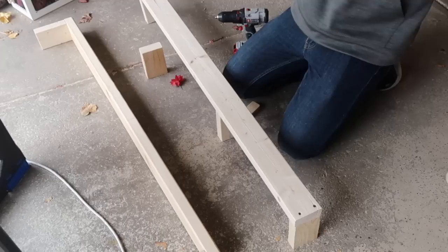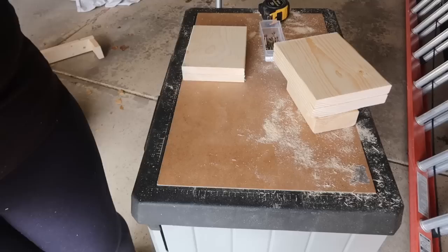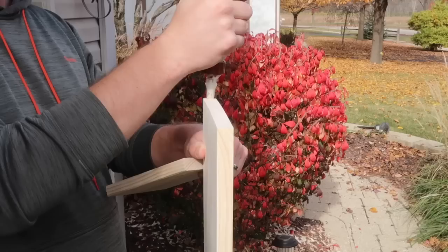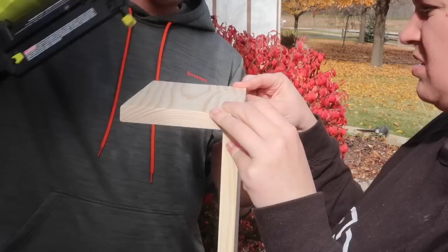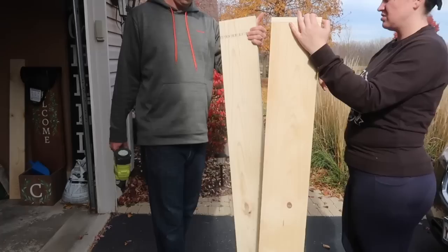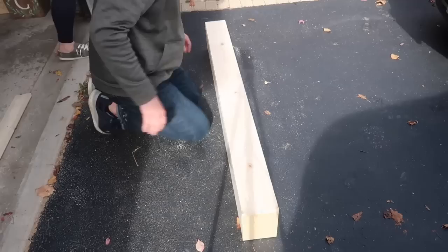Once the studs were marked on the cleat, we made sure to avoid that area and add the two additional 5 and a quarter inch pieces of 2x4. Then everything got a good sand. To make the box we grab two pieces of 1x8 and two smaller 1x6 pieces, using wood glue and 1 and a half inch brad nails to attach them in a C shape, then add the other 1x8 for top and bottom. Then we add the 1x6 to the front — it completely covers the box so you have a seamless piece of wood on the front.